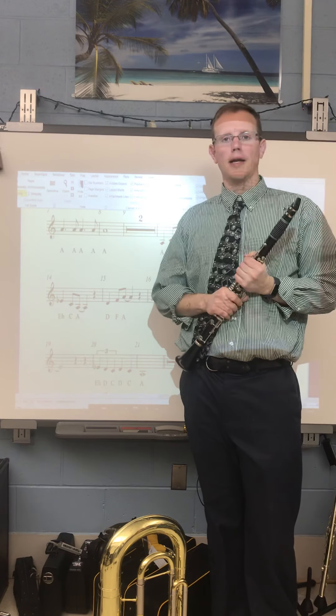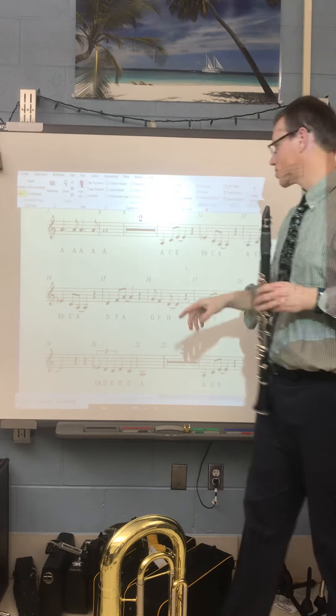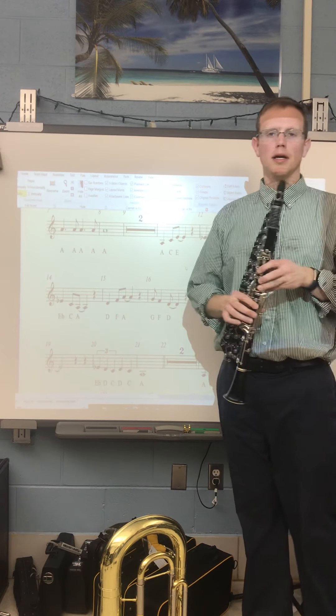We're looking at the main melody for the Spider-Man full band version. We're going to start at measure 11. Here's what we're going for.